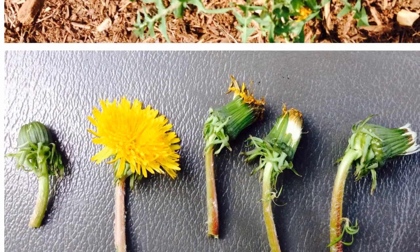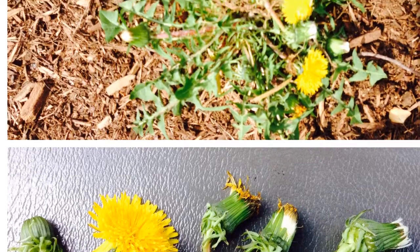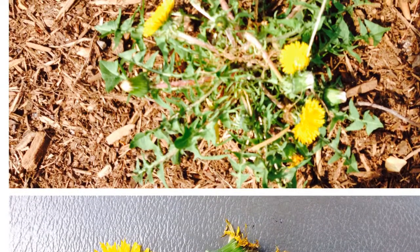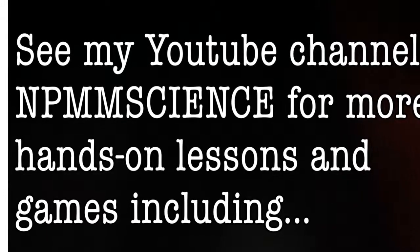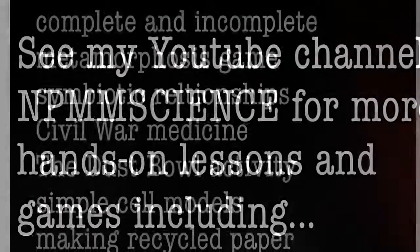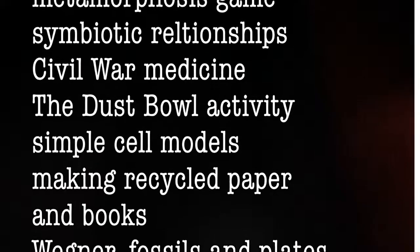That's it. It's a really simple, extremely inexpensive lesson, and it gets the kids outside in the spring, which they really need. You can check out other videos on my YouTube channel, NPM Science, where I cover a variety of hands-on activities for life, earth, and physical science.